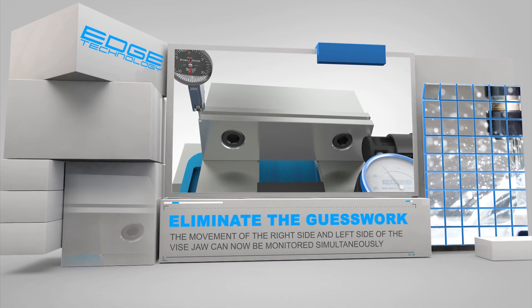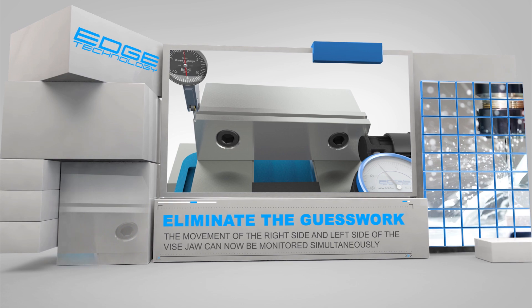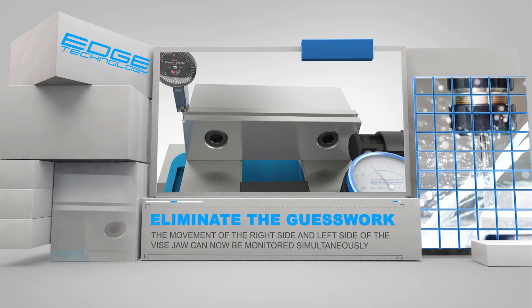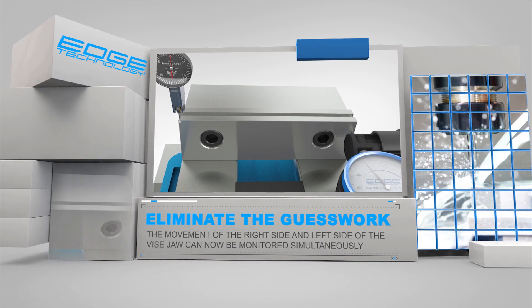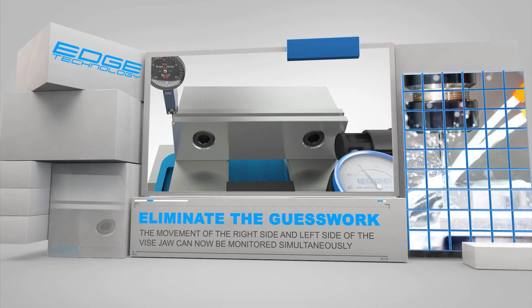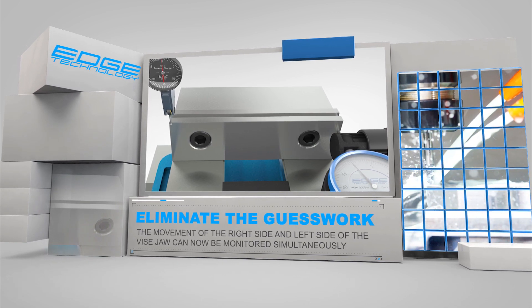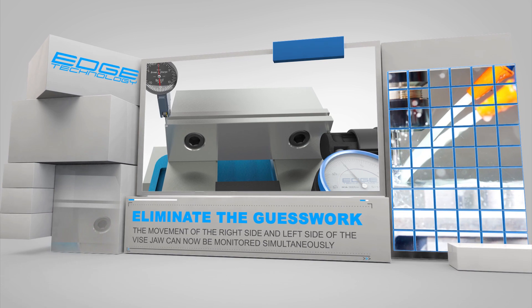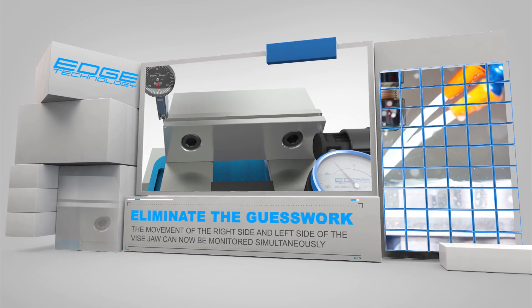The Vice Square eliminates the guesswork by allowing you to monitor the movement of the right side and the left side of the vice jaw simultaneously. Use your spindle mounted test dial indicator to monitor the left side of the jaw while the high precision five tenths indicator mounted in the Vice Square monitors the right side of the jaw. This dual indicator configuration makes the process very straightforward and repeatable.